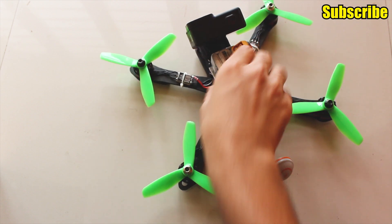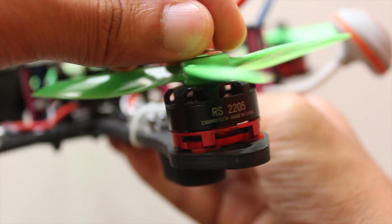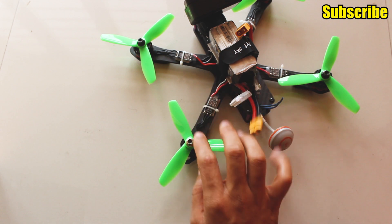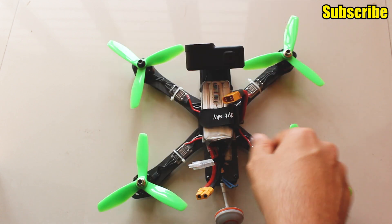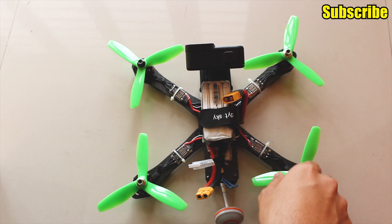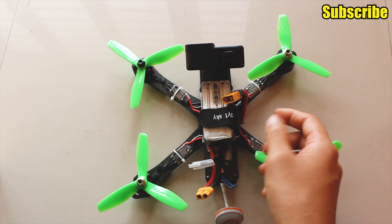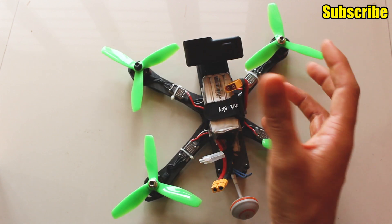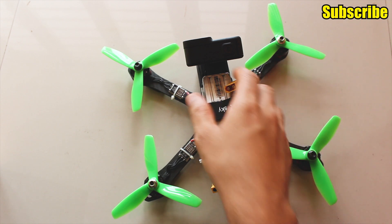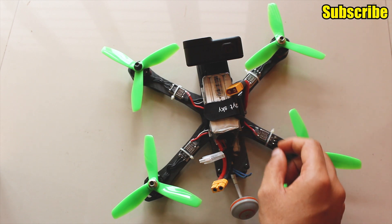Next are the motors. I'm using the ready-to-sky 2205-2300KV brushless motors which cost me $41 in total for four motors. I configured the motors with the Betaflight motor configuration and then reversed the motor direction so that I have props out. From what I've tested, these motors are actually quite good — they don't heat up even on 4S and I haven't had any issues. And because they're cheap, I can easily replace them if I need to, so that's also another bonus.